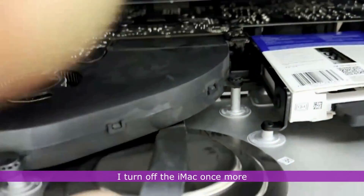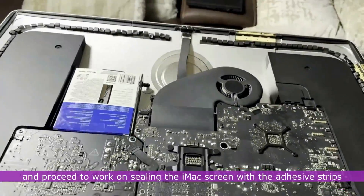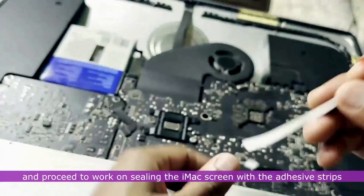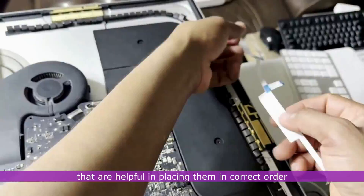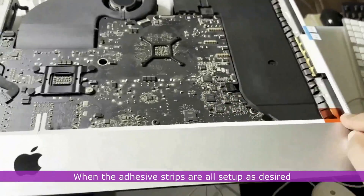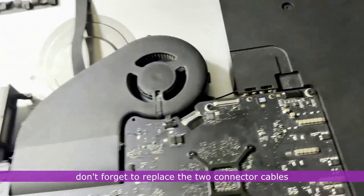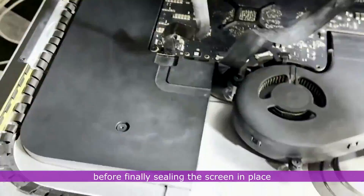I turn off the iMac once more, take off the screen, and proceed to seal the iMac screen with the adhesive strips. The sealing strips have numbers which are helpful for placing them in the correct order. When the adhesive strips are all set up as desired, don't forget to replace the two connector cables before finally sealing the screen in place.